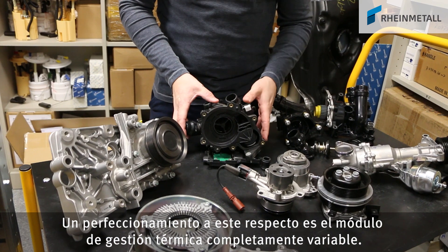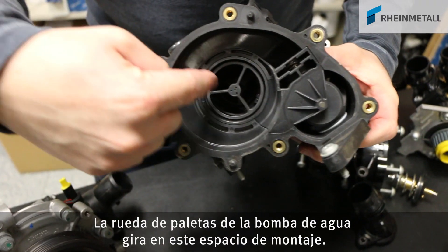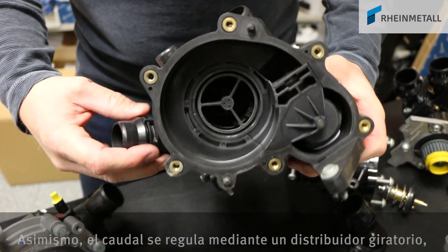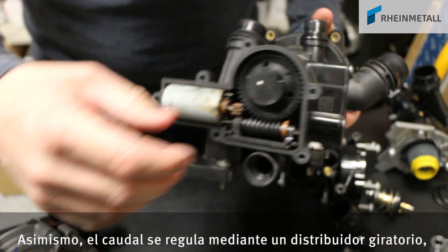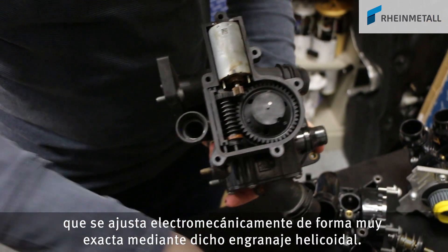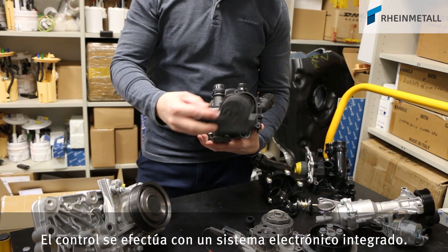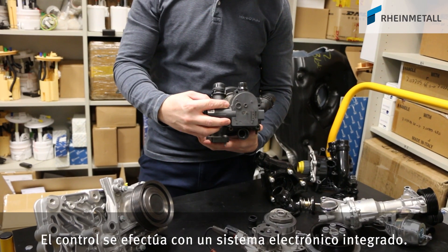A more advanced design is this fully variable thermal management module. The impeller of the water pump turns inside this area. The flow is controlled via a rotary slide, which is very finely adjusted via a worm gear through electromechanical means. The unit is actuated via integrated electronic components.